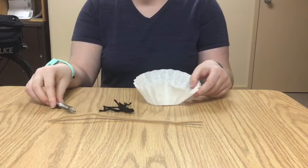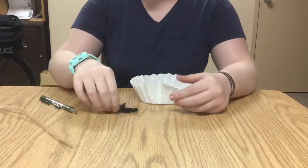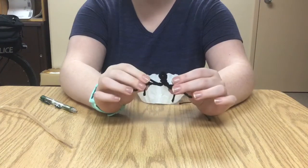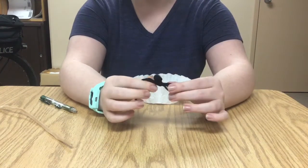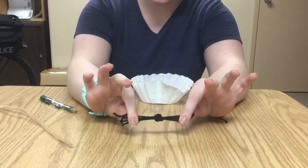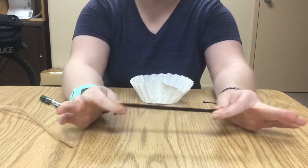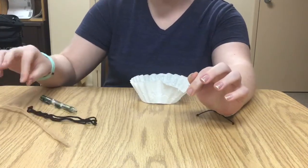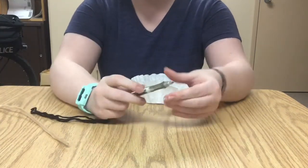The first thing you're going to do is untie the string. You just take some ends in your hand — they might be split already, they might not, doesn't matter. Then you're just gonna pull them in opposite directions and it should just untie itself. Put those aside and grab your pencil and your coffee filter.